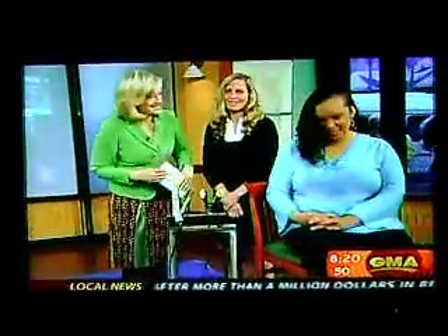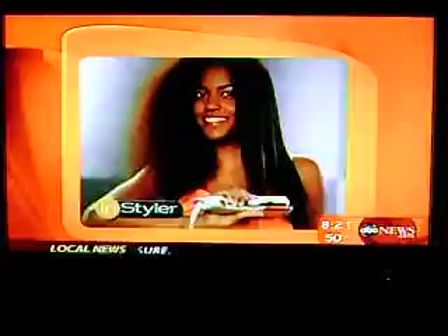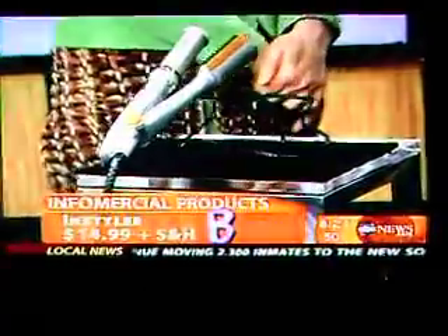Finally, the InStyler. Thank you, Tiana — this is Robin's producer. The infomercial clip is amazing. Whether your hair is completely curly, unthinkably thick, blindingly frizzy, or lifelessly limp, the revolutionary rotating InStyler will straighten and style your hair faster and better than you ever dreamed possible. I gave it a B. It does a good job on long, curly hair like Tiana's, but it takes forever.